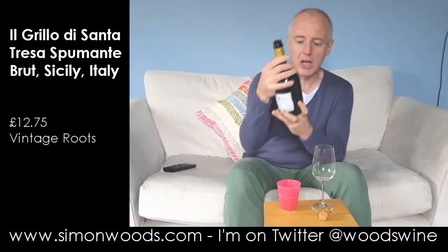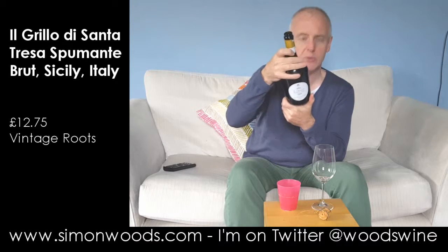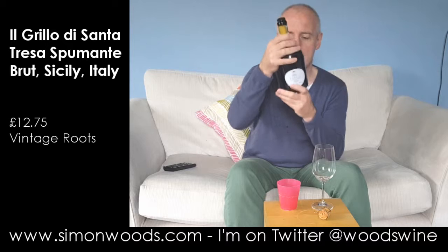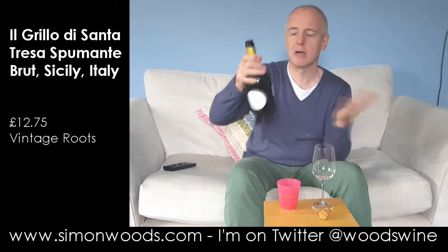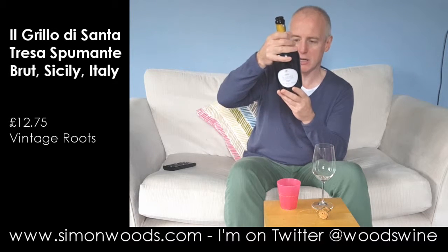This is Il Grillo di Santa Teresa, Vino Spumante Biologico Brut, made from the Grillo grape, which is one of the grapes they still use for Marsala. But we're not drinking as much Marsala as we used to, although my wife seems to hoover it up. I had two rather large glasses during the European Cup final the other day.